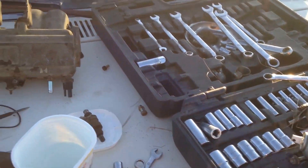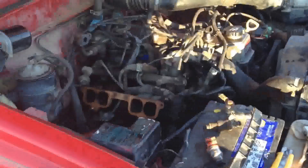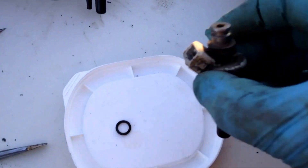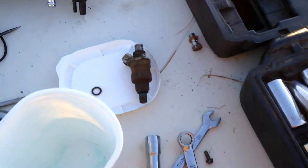All righty folks, take care and see you on the flip side. This thing's up and running hopefully. This will be my new ice fishing rig. Check out my website at www.ratsleds.com. That's how you clean an injector — it works pretty good. I'll do that to all of them now and get her back together.